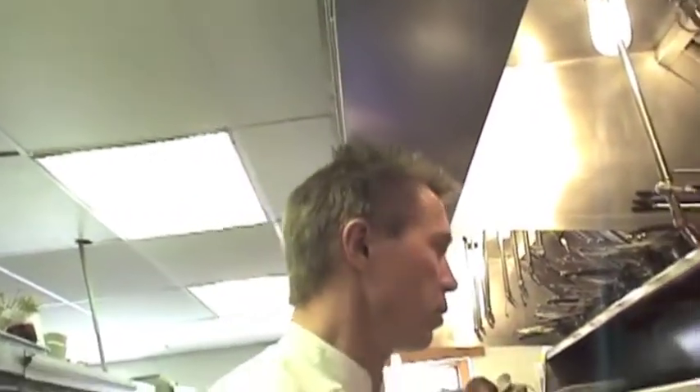Hello, nice to have you with us again. We're going to do a little chicken with watercress salad — something very summery, kind of fun to eat all the time.